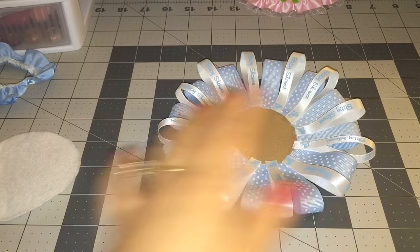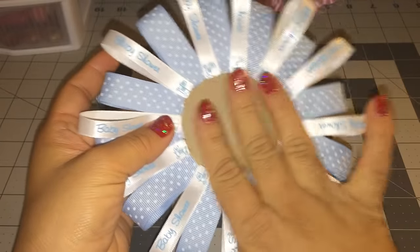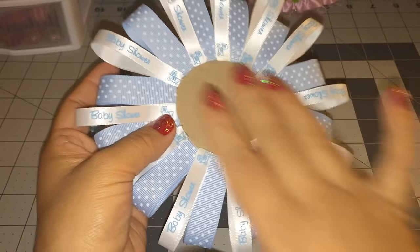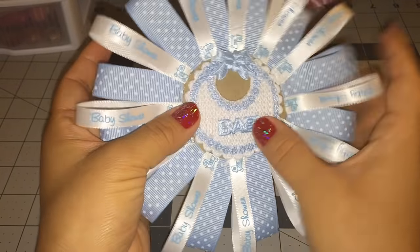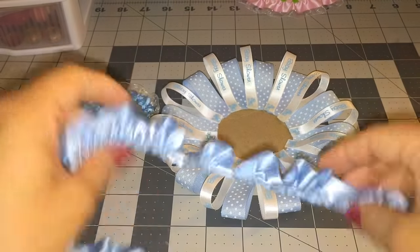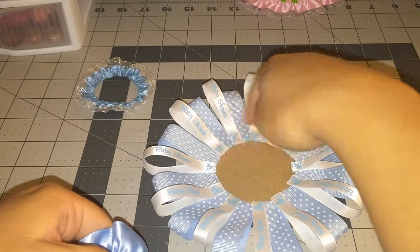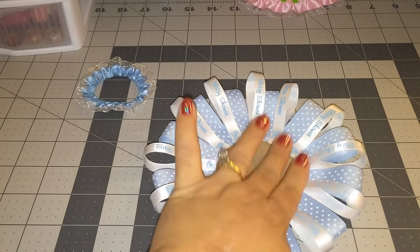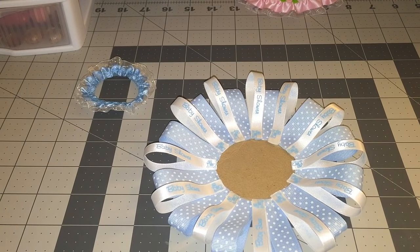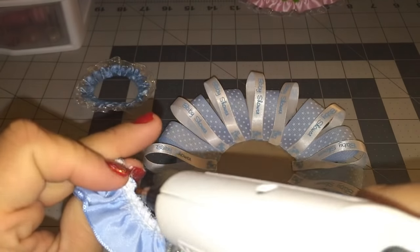The next step is to get my ribbon in here. You guys could put something else if you like — like something else to go in the middle. I don't know, something like this or something bigger. But I'm going to be using this ribbon right here and I'm just going to be putting it in the middle to cover all the ribbon and the cardboard. So let me get my glue gun and start gluing it down.